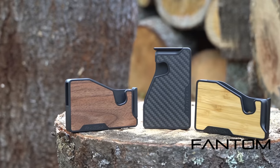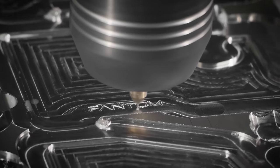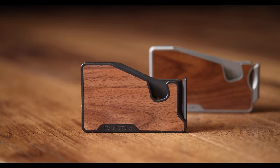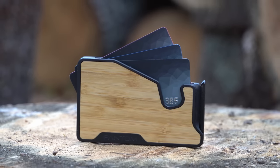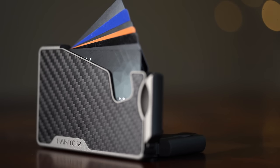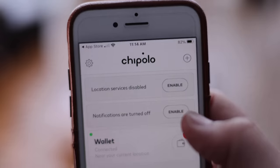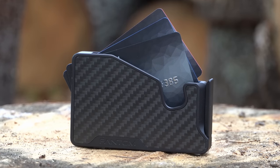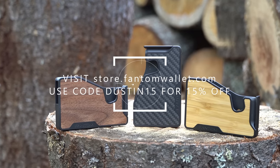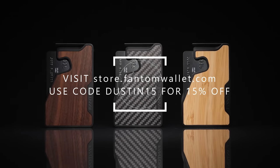Today's episode is brought to you by Phantom Wallet, the minimalist modern wallet that is now even better with the new Phantom X, crafted from aluminum right here in Canada. It is 22% smaller and 35% lighter, while still making it easy to access your cards and money when you need them, thanks to their unique fanning mechanism. You can even customize your wallet due to its modular design with accessories like a money clip, cash holder, ID display, and even Chipolo and AirTag tracking integration. Visit store.phantomwallet.com to check out their unique sizes, styles, and finishes that span from aluminum to wood to carbon fiber, and use code DUSTIN15 for 15% off when you're ready to check out.